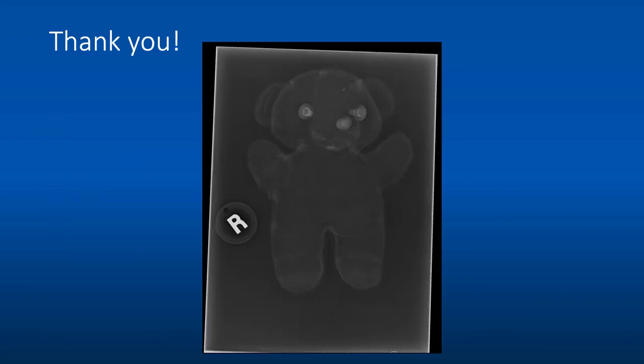I hope you learned something today and that this will make your ultrasound-guided procedures a little easier. Thank you for your attention.